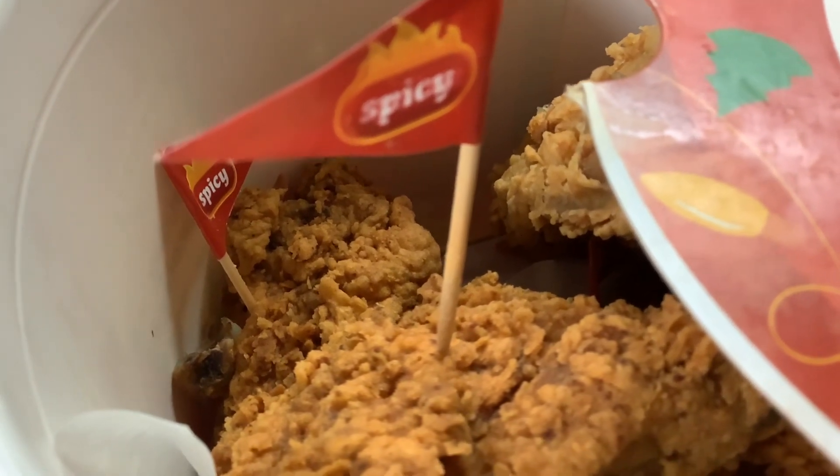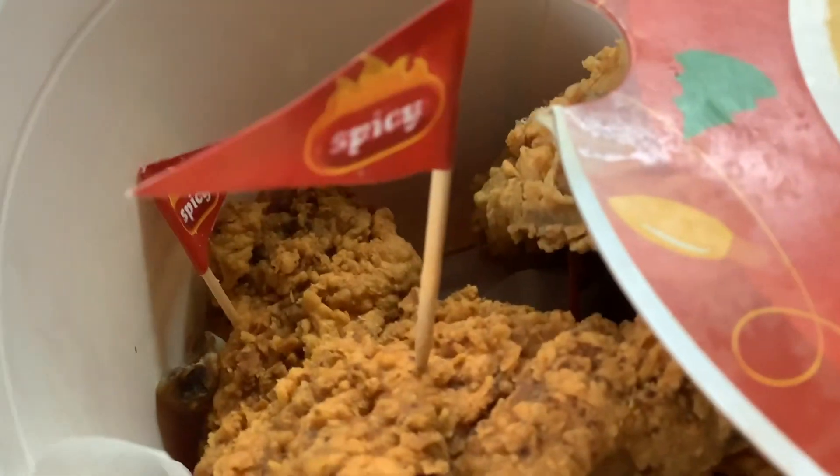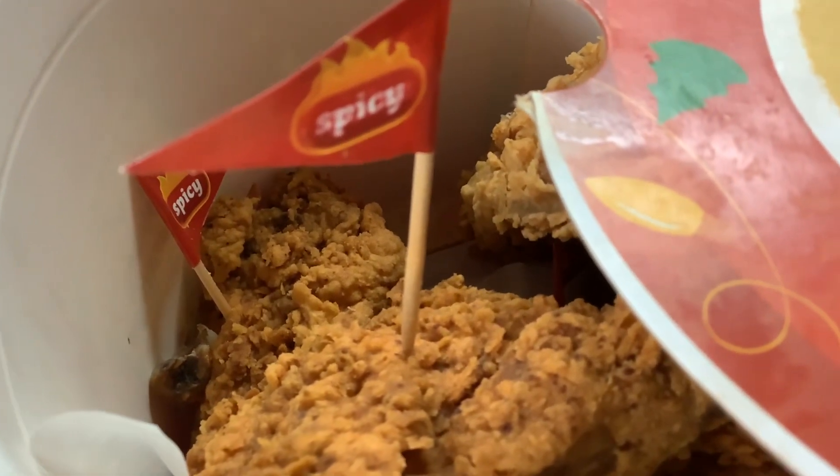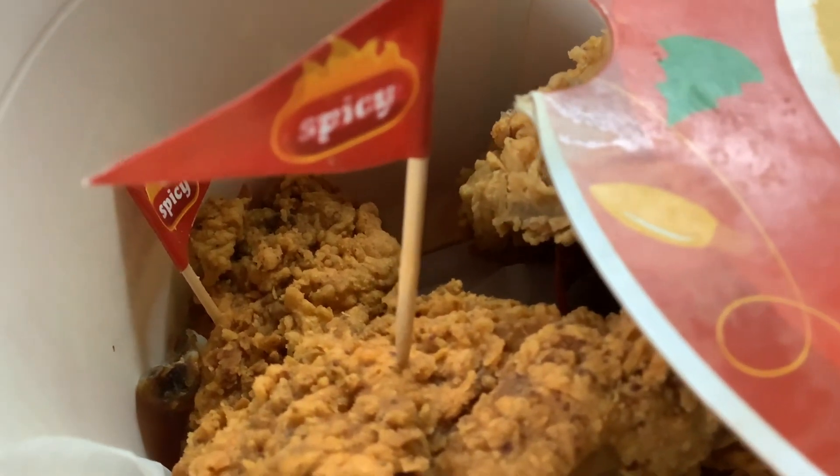Some people don't like spicy, so it is good to leave the label on. But anyway, Jollibee has the best spicy and crunchy chicken for me so far, and I love all kinds of fried chicken.